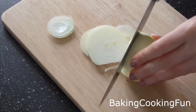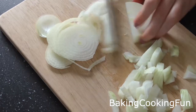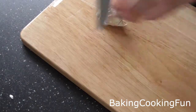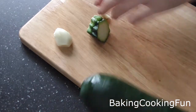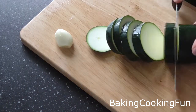Next, cut an onion down into small pieces. Then peel some garlic and cut down your zucchini. You could use other vegetables — this is just what I prefer.